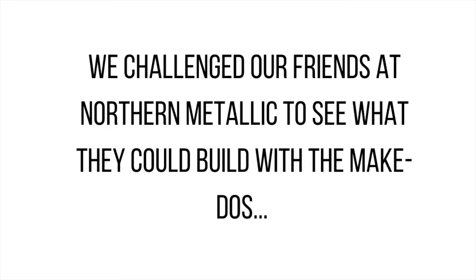Kids aren't the only ones who can have fun with the make-do screws. We challenged our friends at Northern Metallic to see what they could build. What's up everybody? Greg here from Northern Metallic. We are excited to be a sponsor of the Fort St. John Public Library 2020 Summer Reading Program.